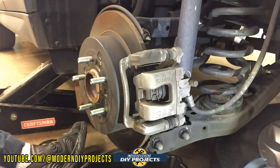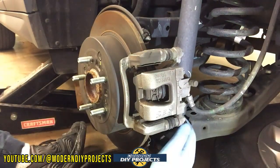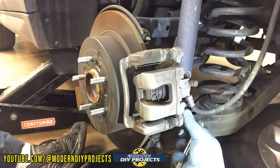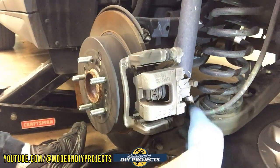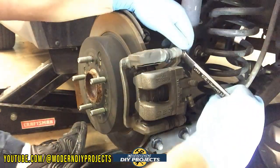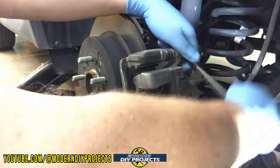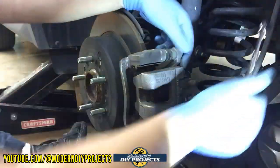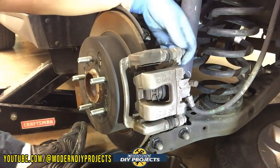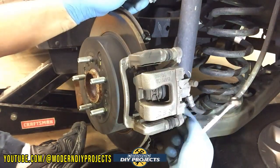I always put the tire under the vehicle for safety — not that it's required, but I don't want the vehicle dropping on me uncontrolled. You never know what can happen. I have a jack holding it up and a jack stand on the other side — no big deal.